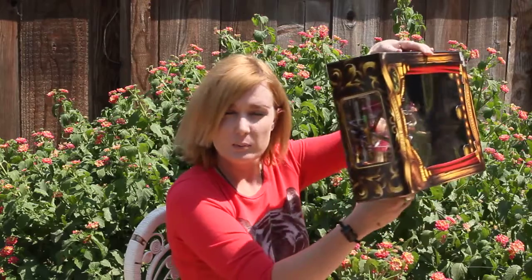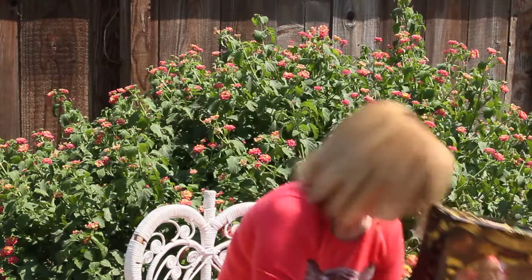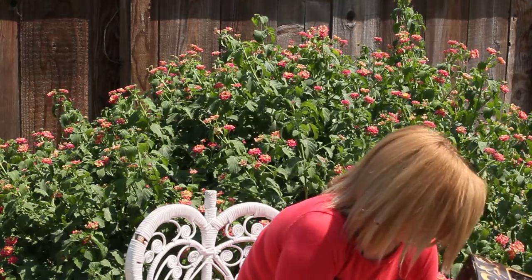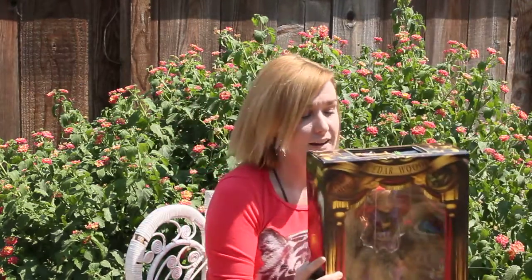And this is what it looks like up here. And there's the box. So, here's my doll.